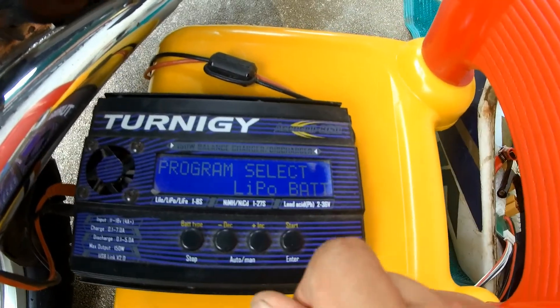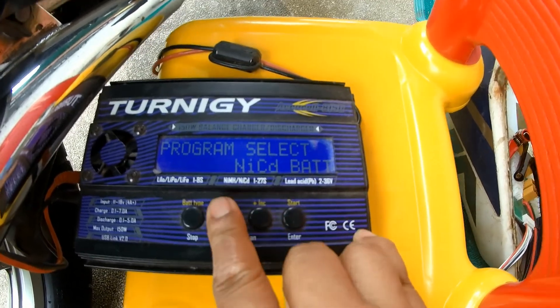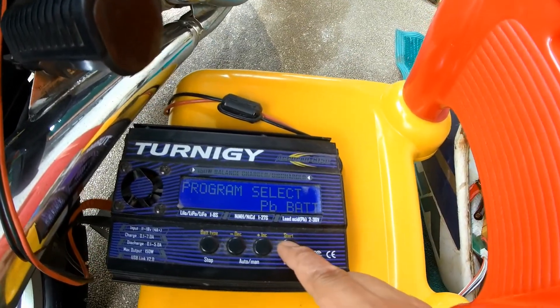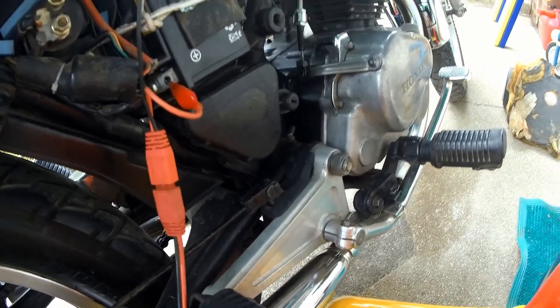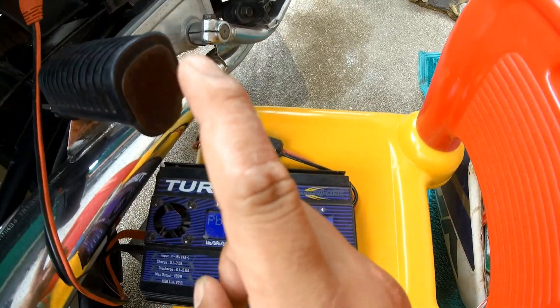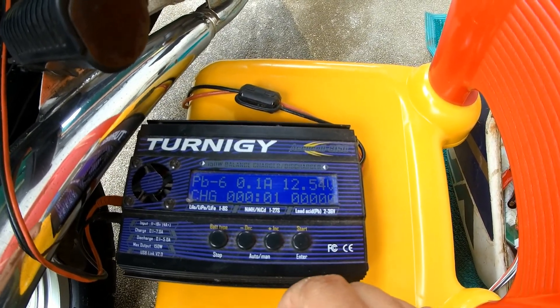Let's go into program select — it's currently on LiPo battery mode. Scrolling through, there is PB battery, so that would be it. Press enter — two amps at 12 volts, which is what my battery is. Cross fingers, hopefully this would work and no explosion is going to happen. I'm choosing two amps because this is a seven-amp battery, so two amps would be okay. Long press to confirm — 12 volts. Long press, checking — that's correct.